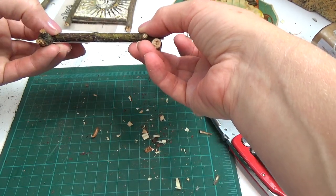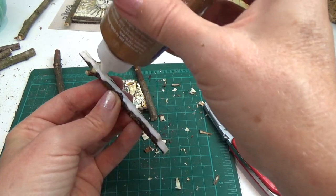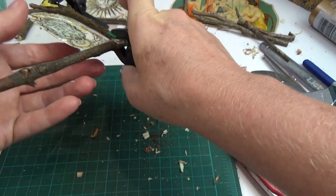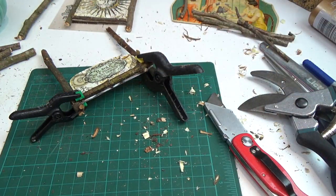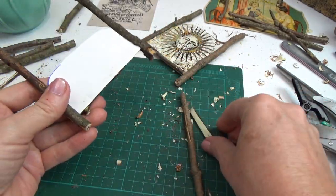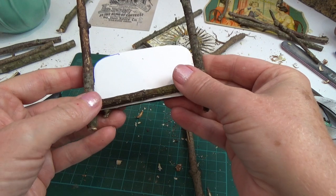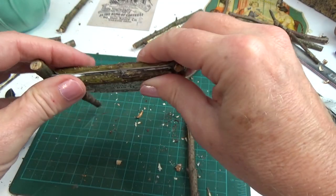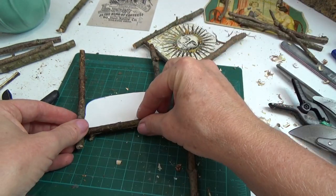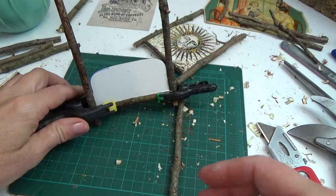I want the stick to sit flat on the card with full contact — you don't want to have to bend the card to the stick. Keep shaving until everything sits nicely on top, then set the clamps on there and let it dry. The decorative stick you're looking at in front is just decorative; the one in the back is what the bed boards sit on, so it has to be thick enough for those boards. Again, attaching with tacky glue and clamps for full contact between the card and the stick.